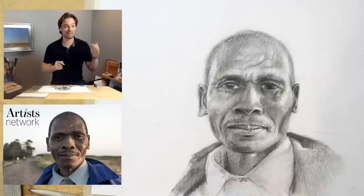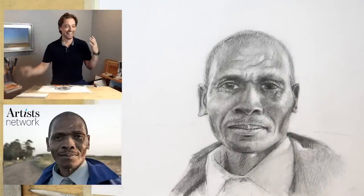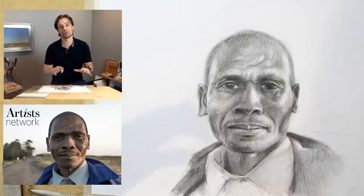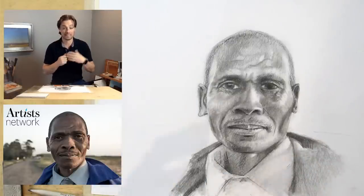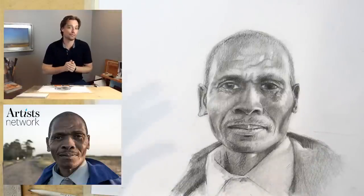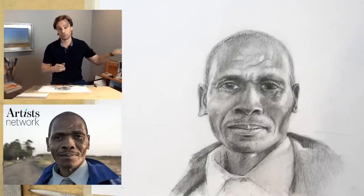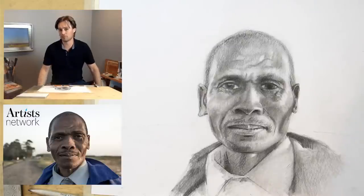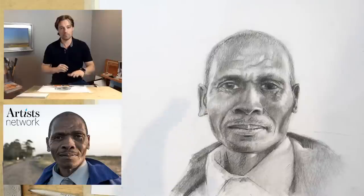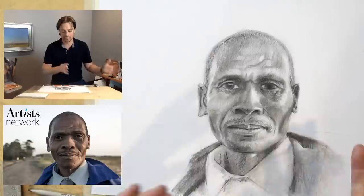I've seen a lot of comments in the thread about portraits — some of you love them, some do not. I'm in the camp where I've always struggled with portraits. One of the things I'm really excited about in this series is challenging ourselves and embracing subjects we don't normally embrace, trying new processes, approaching drawing in perhaps a different way. The more time you put into something and the more you practice, the better you get at it.